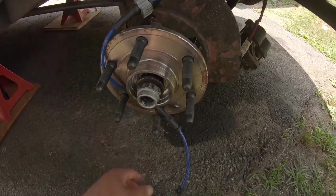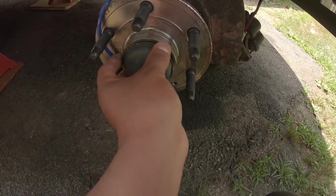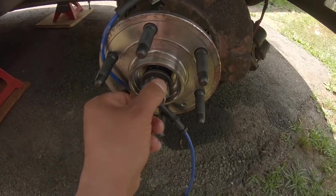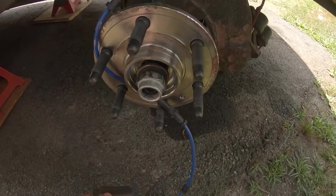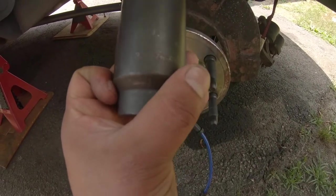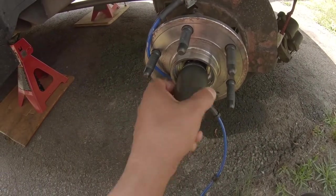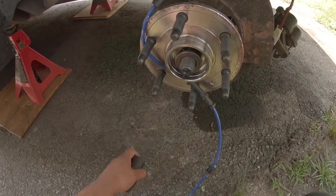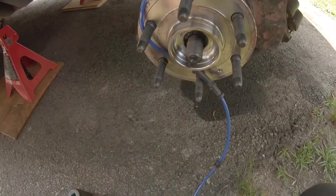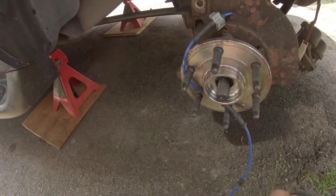These steps are not in any specific order. I do recommend that if you can, after you take off the center cap on your wheel and take off the cover, you will have your axle nut and the washer behind it. The axle nut will need a 35-millimeter socket, and this one is a half-inch drive. Get your axle nut out of there — if you can do it with the wheel still on the ground, this one's going to be on pretty tight, so it would be easier that way. If not, you're just going to have to hold the hub somehow.